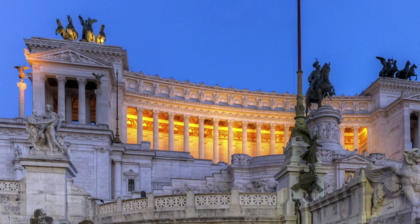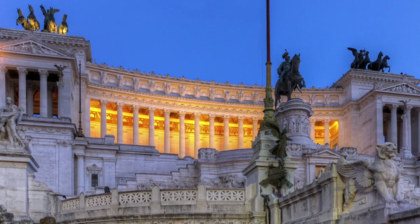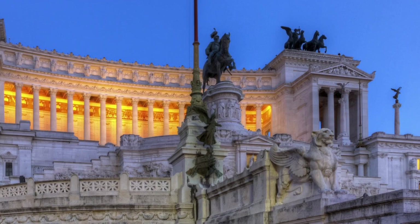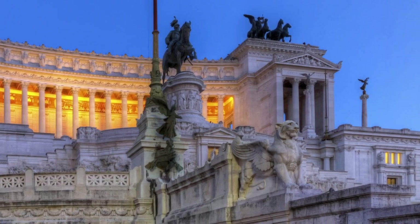Columns, white marble, intricate details that you can really only see when you look up close, and amazing sculptures depicting Roman mythological gods and goddesses are striking to look at and admire.